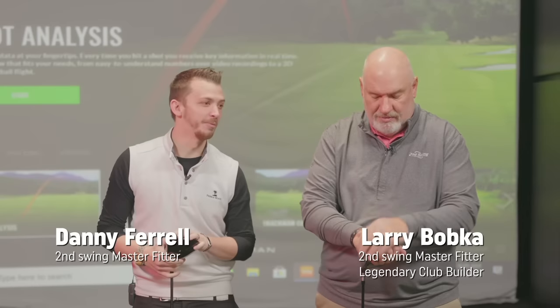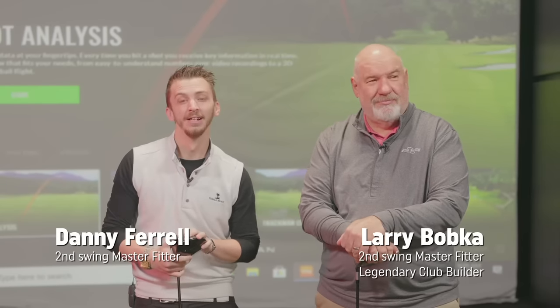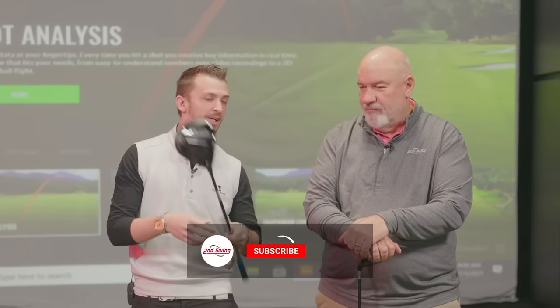I'm Danny Farrell partnered by the legend Larry Bobka. Today we're going to be exploring one of the most common questions we get asked: when to change out the big stick?